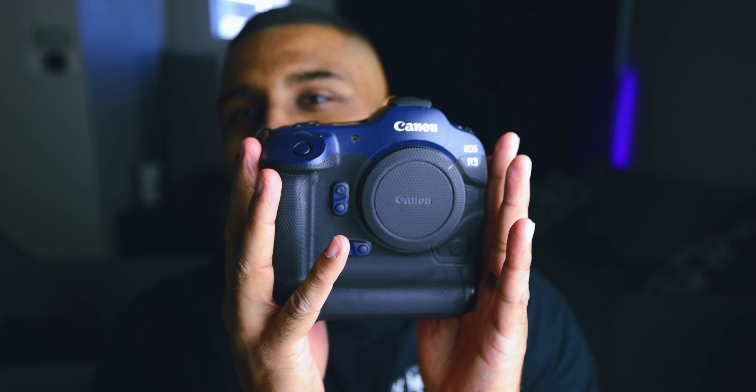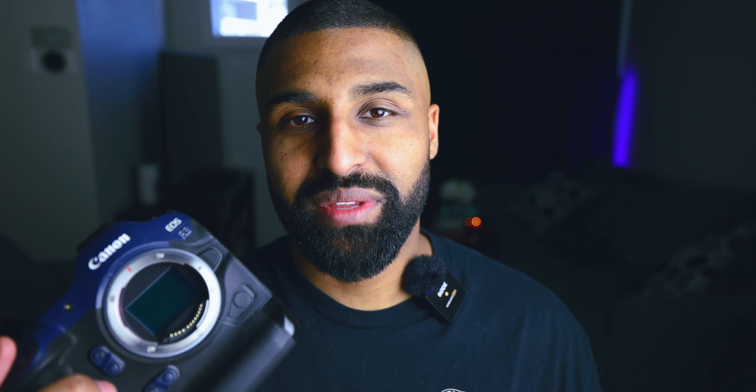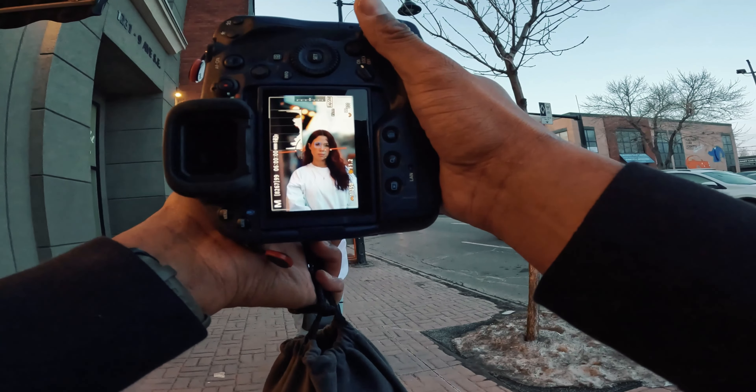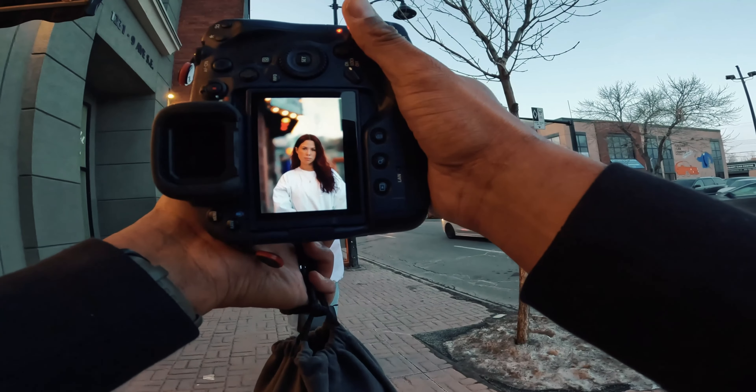Let's get into the pros and then we're going to get into the cons. So the first pro of owning the Canon R3 is the image quality. The Canon R3 has a 24.1 megapixel sensor. And for a lot of people, especially when you look at the Sony A1 with a 50 megapixel sensor — some Sony cameras have 61 megapixels — you may be wondering why you'd be paying so much money on the Canon R3 for 24 megapixels. In the time that I've owned this camera, 24 megapixels has never really been a hindrance to me.